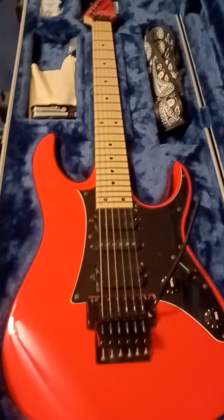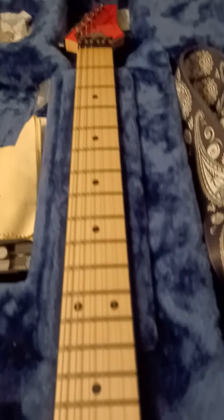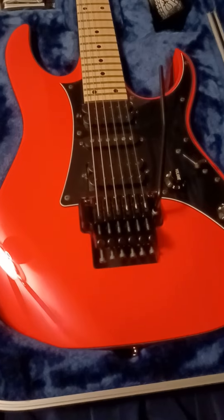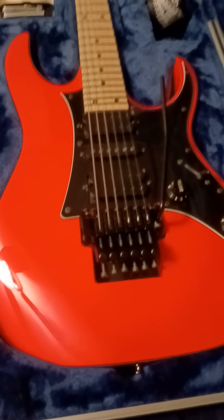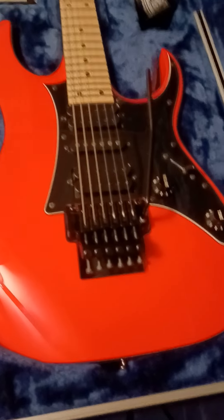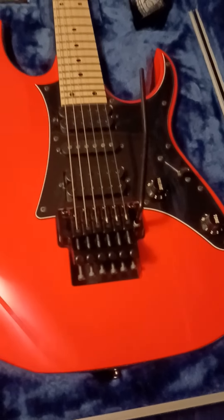Hello everybody, what's up. So the 550 just got a brand new string change, Ernie Ball Super Slinkies, standard tuning, got the bar on it. I'm gonna go over some things here for beginners. This video is going to be directed at beginners or people that may be afraid to try and do their own setups.